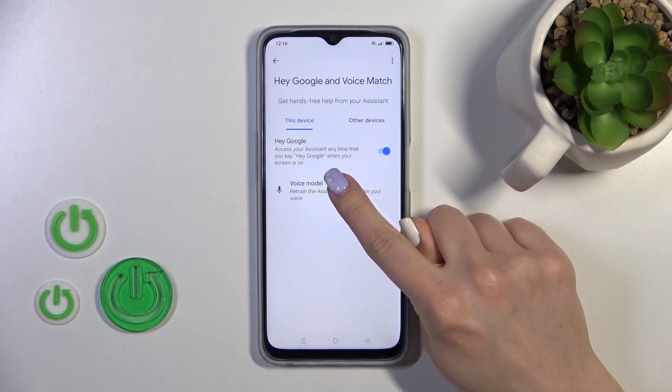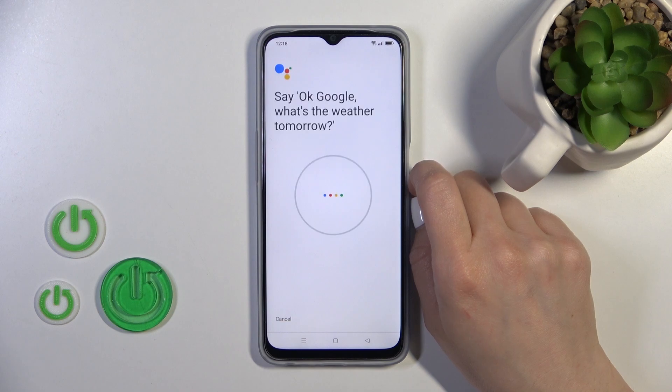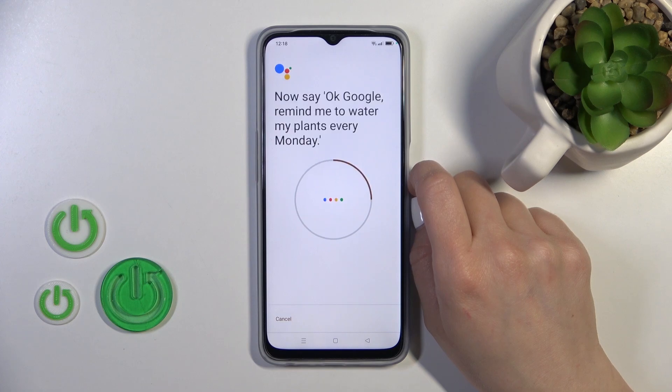So for Assistant to recognize your voice, click here to voice model, tap to retrain voice model and say: 'Okay Google, what's the weather tomorrow? Okay Google, remind me to water my plants every Monday.'